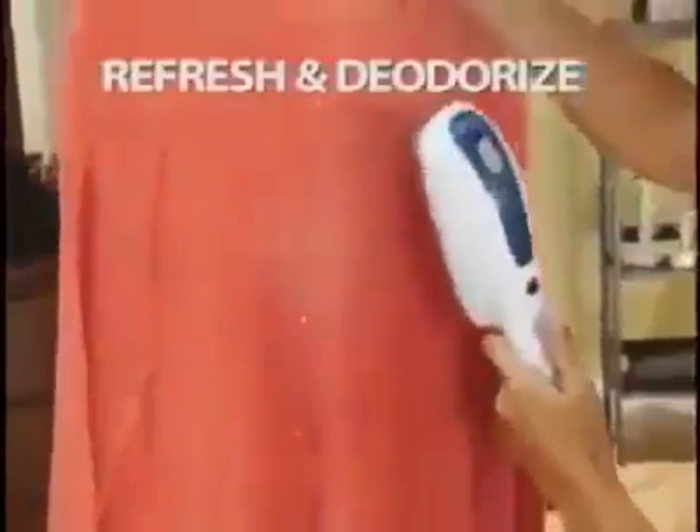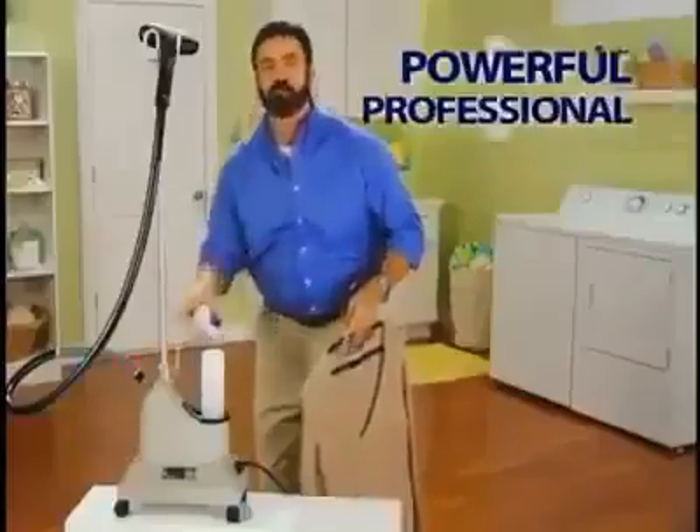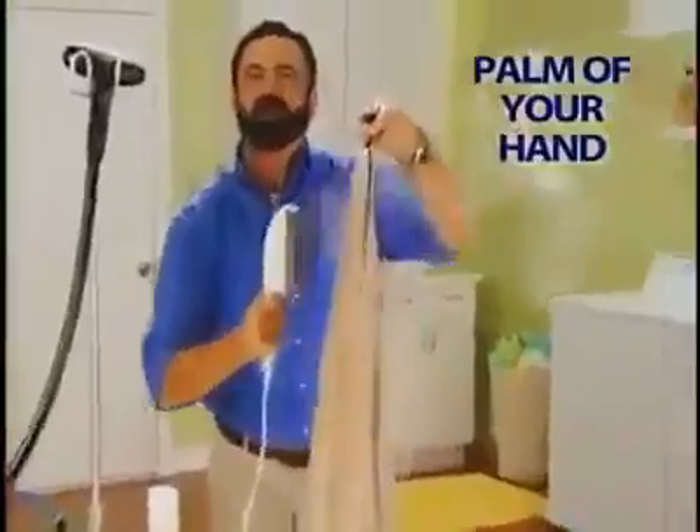It not only removes wrinkles, but odors too. Steam to refresh and deodorize and save you money. The on-demand steaming element puts the power of this professional unit right in the palm of your hand, giving you powerful professional results every time.